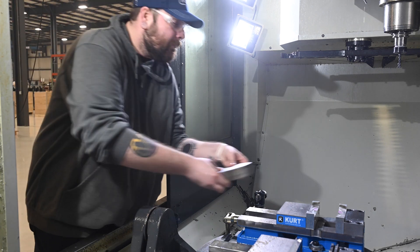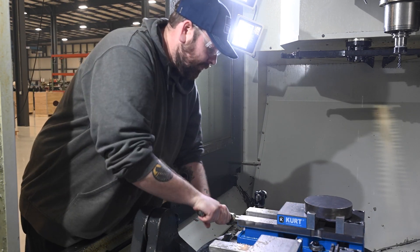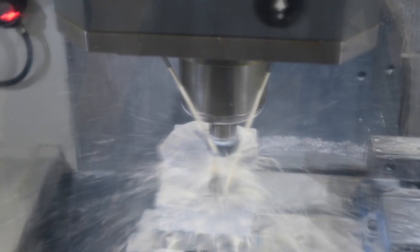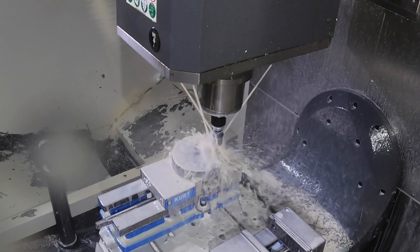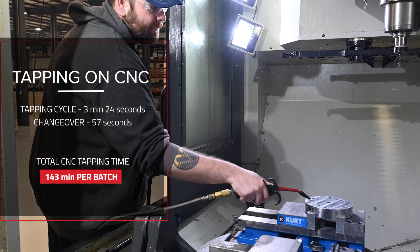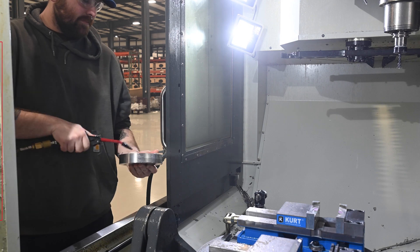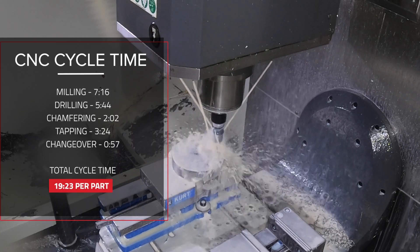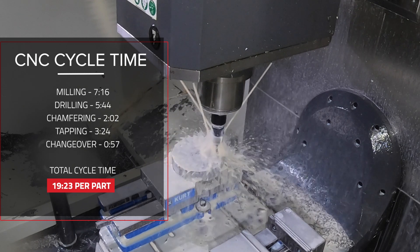First, let's look at the CNC process. The total cycle time per part is 19 minutes and 23 seconds. That includes milling, drilling, and tapping. The tapping portion alone takes 3 minutes and 24 seconds per part. With changeover included, tapping all 33 parts would take approximately 143 minutes. As you can see, the time quickly adds up, and with the average CNC operating cost of $100 per hour, the expenses rise even further.